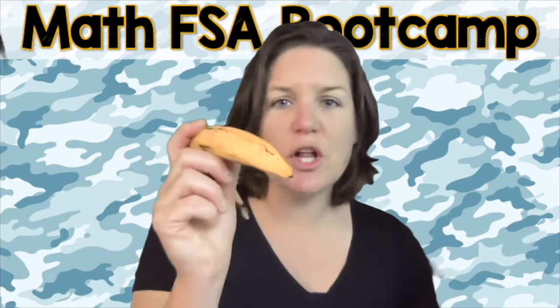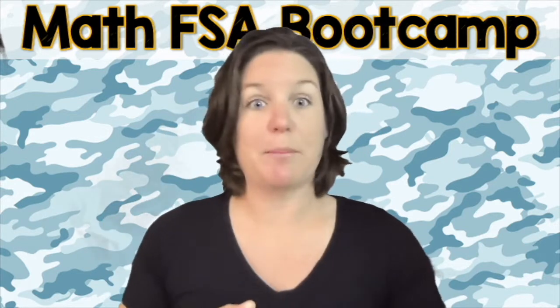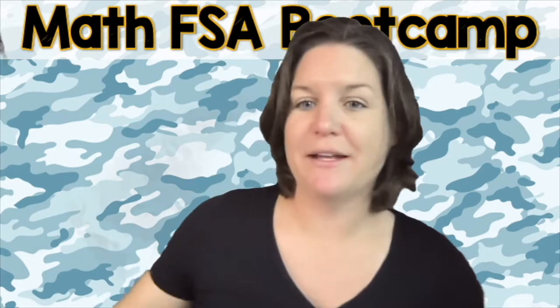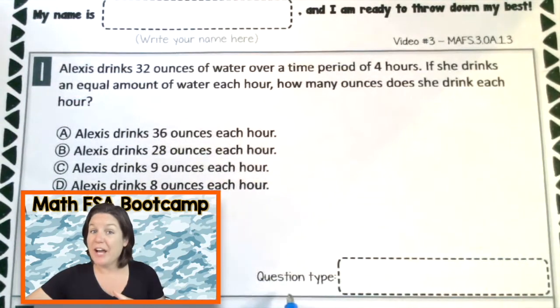So grab your pencil — yeah, no, that's a banana — let's grab your pencil. I'm going to take my pen and let's look at this problem. So first let's talk about the question type. It really helps us when we understand the question type, because then we have a better idea of how to tackle it.